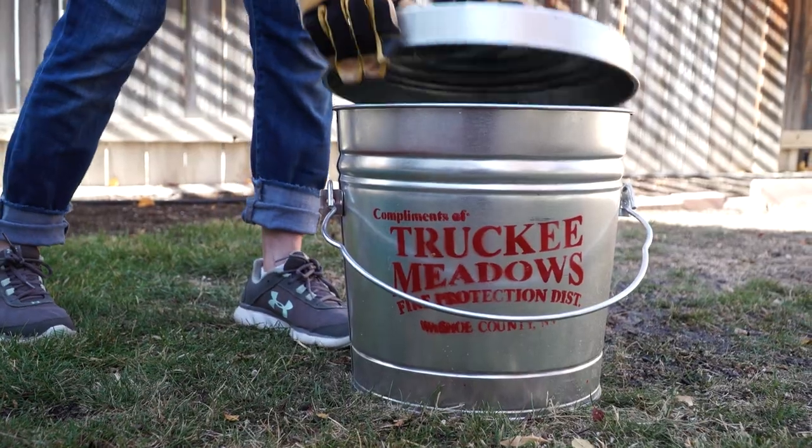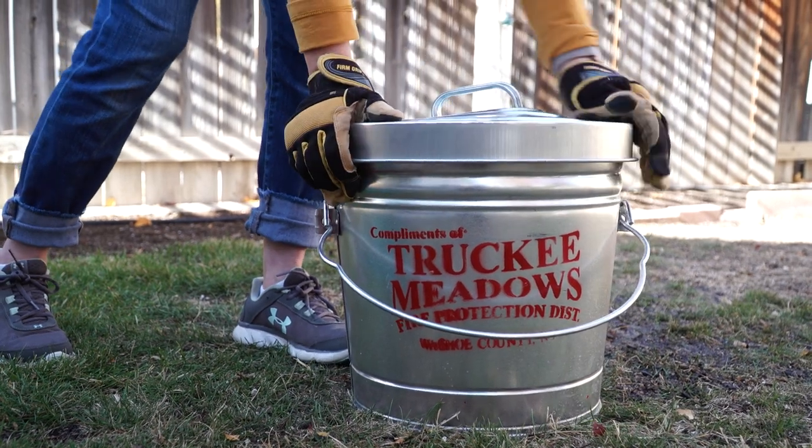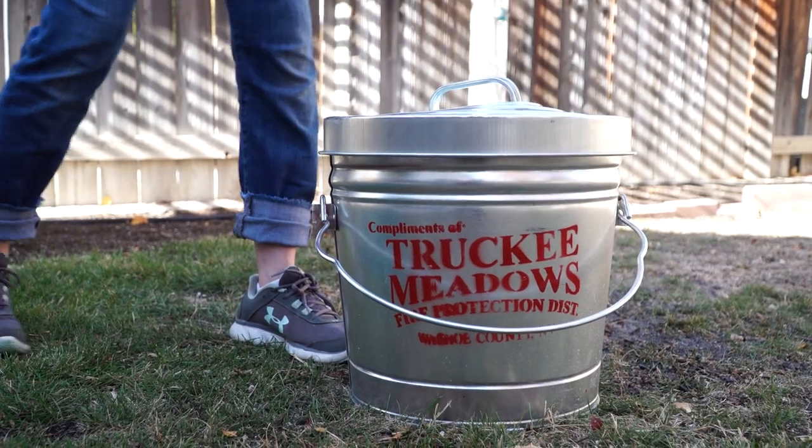Use enough water to saturate the materials in the bucket so they are thoroughly wet. There's no need to have standing water in the bucket, but it doesn't hurt. As long as you're okay with a little mess, you can use as much water as you want. Place the lid on the can and allow the ashes to sit for at least three days.